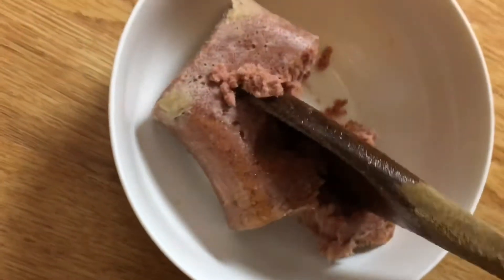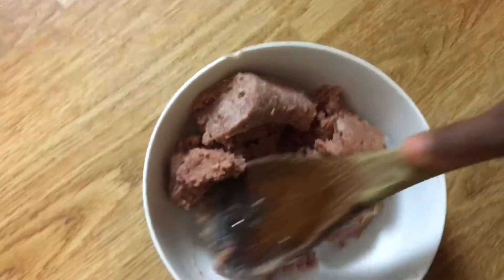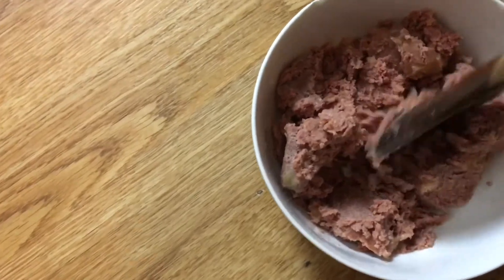I'll be smashing my corned beef because I don't want to put it in the sauce as chunks — I have to smash it to get a very smooth consistency. I'm going to smash it properly so that I can have that smooth consistency before adding it to the sauce.